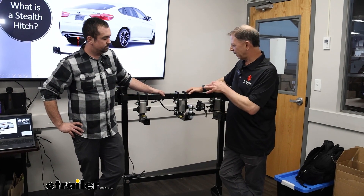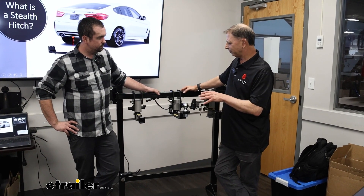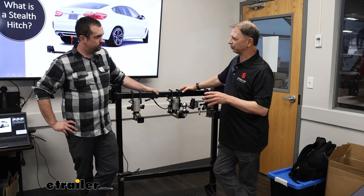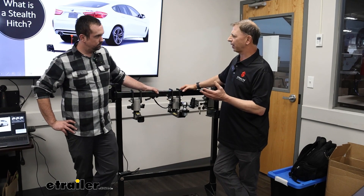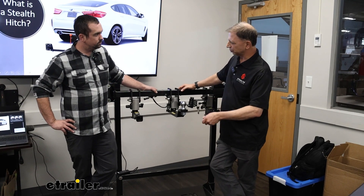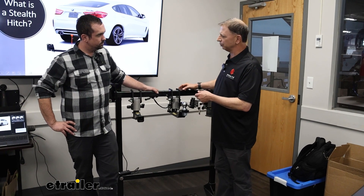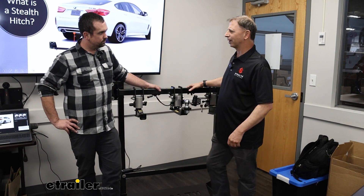That's the neat thing about it — it has detachable parts so you can remove them when not in use. We have a couple of different versions: the rack-only version for customers just looking for bike racks, luggage racks, and ski racks, and then we have a rack receiver that is removable. You insert it when you want to use it, and when you don't, you unlock it, turn the handle, and it pops right out — really handy.